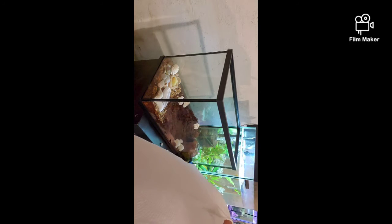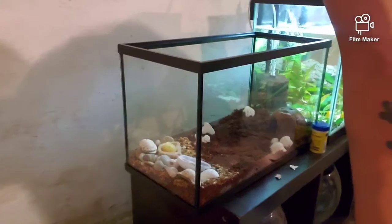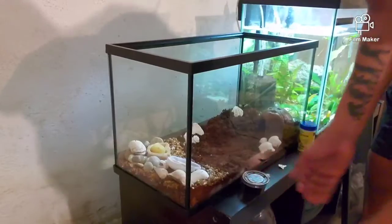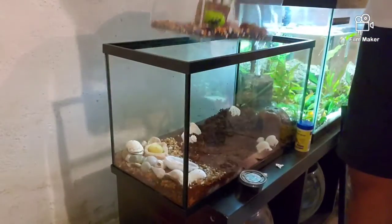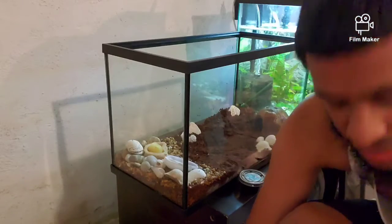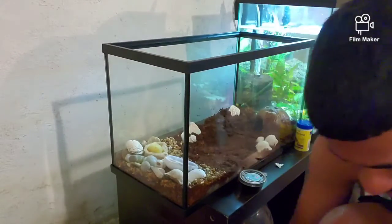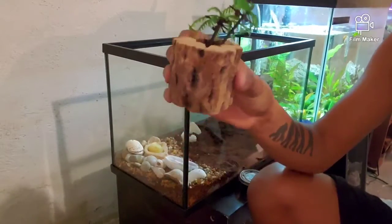So I got my hermit crabs about a year ago on my birthday, July 6th, in Wildwood, New Jersey. My girlfriend got them for me. She got me two. Let me show you what our hermit crabs are currently living in. This actually fits in their home - that's crazy. So this is an upgrade. They went from a small one room apartment complex to a mini mansion. They got their little tree.